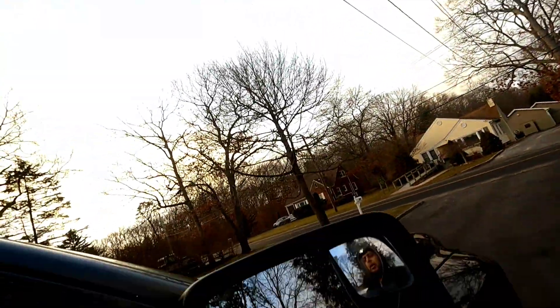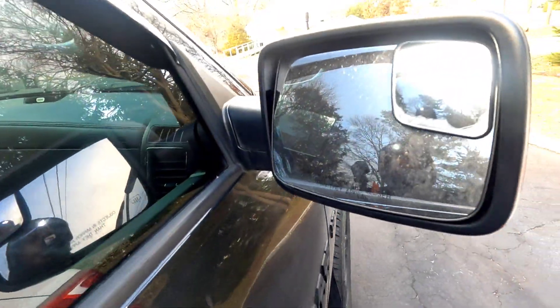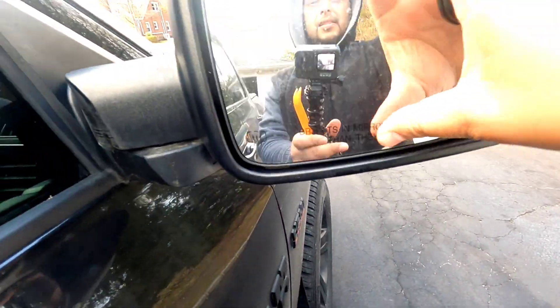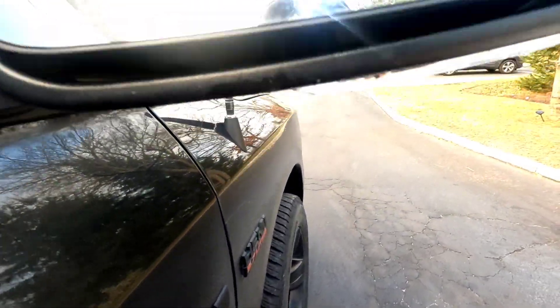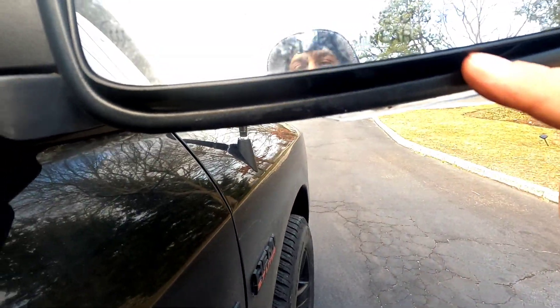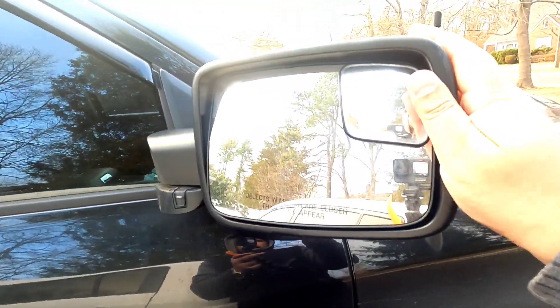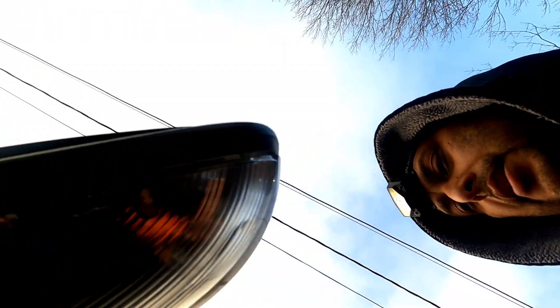First thing you're going to do: your mirror is like that, so you're going to push it up as far as it can go so you have some space, then push it back as far as it can go. You're going to need that clearance. A headlight can also help depending on your daylight — it's still cold out here, like 45 degrees, but anyway.